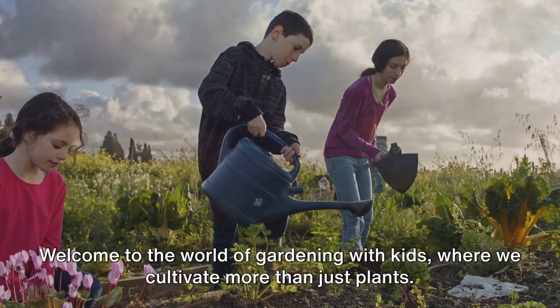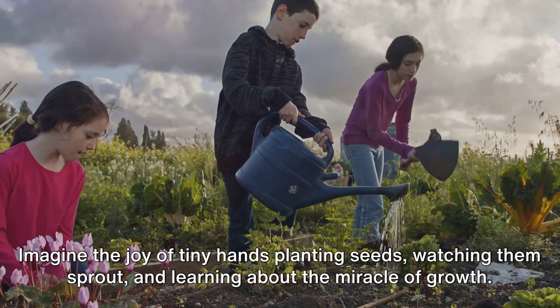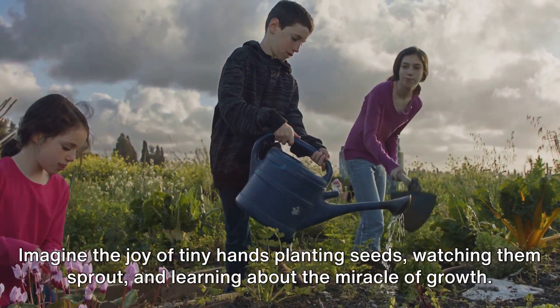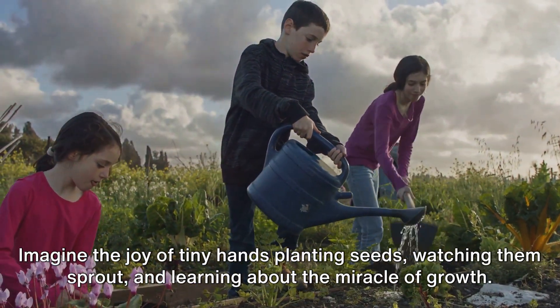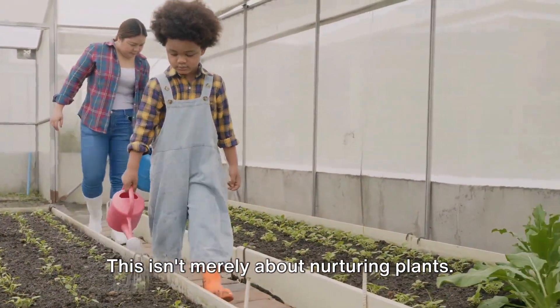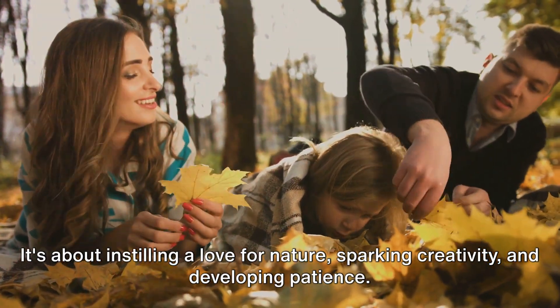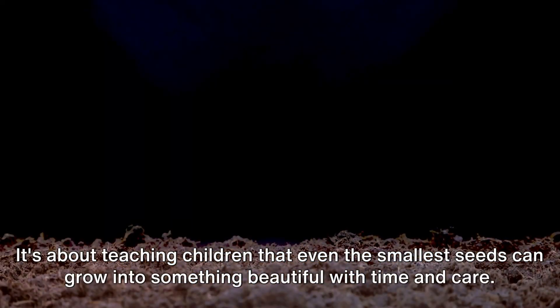Welcome to the world of Gardening with Kids, where we cultivate more than just plants. Imagine the joy of tiny hands planting seeds, watching them sprout, and learning about the miracle of growth. This isn't merely about nurturing plants. It's about instilling a love for nature, sparking creativity, and developing patience. It's about teaching children that even the smallest seeds can grow into something beautiful with time and care.